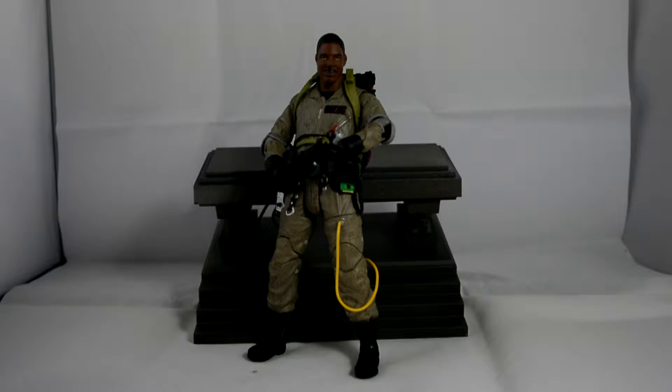I've got Winston out of the packaging. He's a good figure, I do like him. Again, with Ray — my last review — I had a few issues. Just the top of the head, he's got a bit of paint missing. I'm not going to show off all his accessories like I did with Ray.